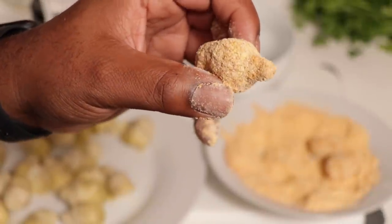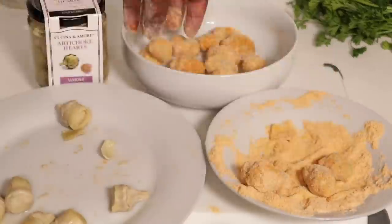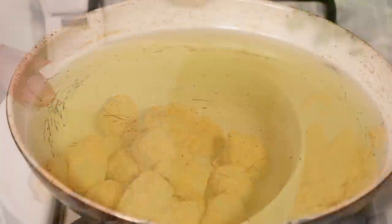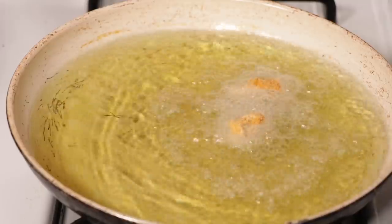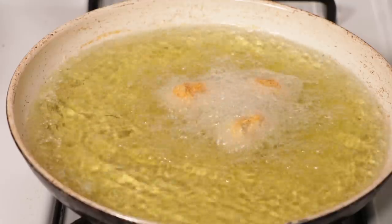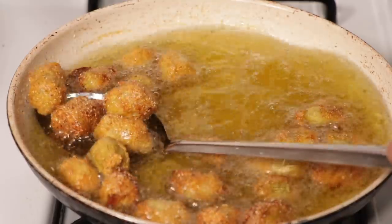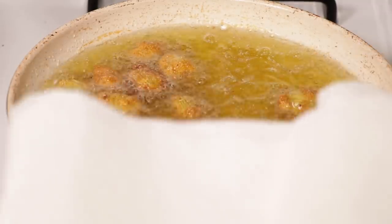The coating should get the job done without any extra double coating. Once the grease is hot enough, go ahead and throw your fishless bites in. These things cook pretty fast so make sure you keep an eye on them — you just want them golden brown and then they're done.